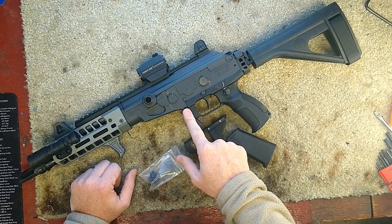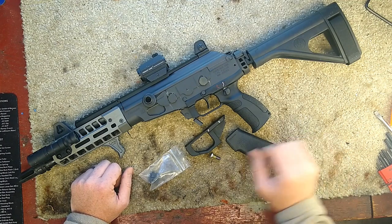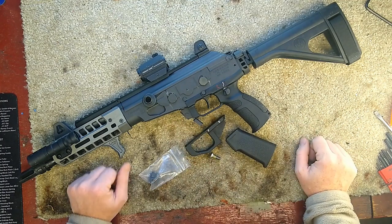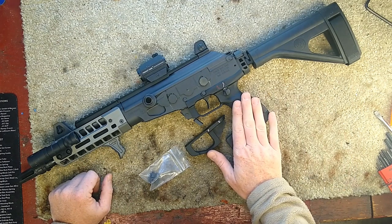I've already cut the portion of the magwell off previously before this kit came out so I could use fatter mags like X-Tac or drums. So now we're going to remove the rest of this plastic.